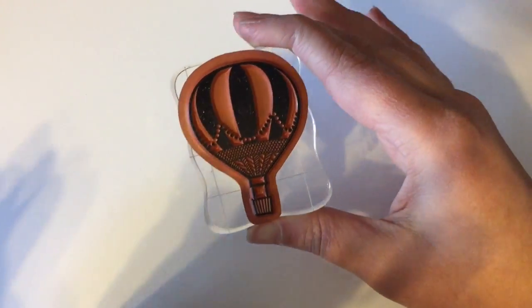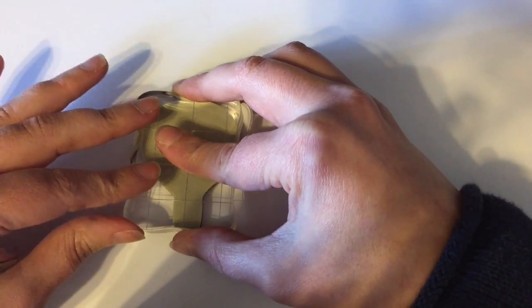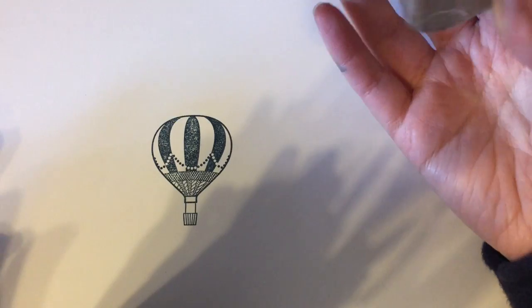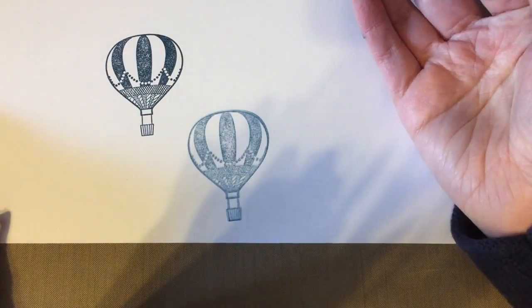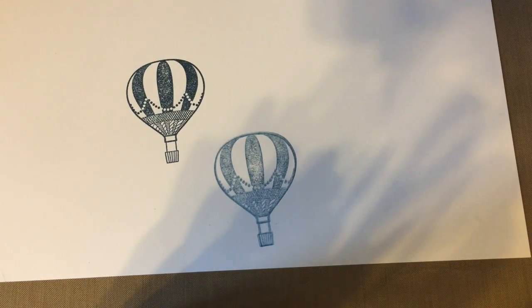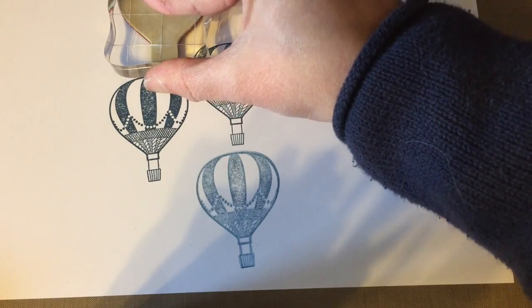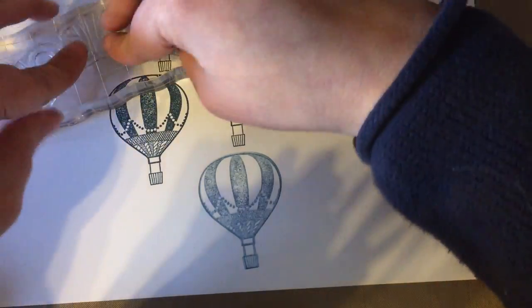To get a really good clear impression, press firmly, leave the stamp on the paper, and then pull it straight up. A lot of us learn to rock a stamp, but if you look at that image it's blurry and not clear at all. Stamping really fast is another problem — you didn't give the ink time to transfer. If you want a solid image, press it down, put some pressure there, and lift it straight up and you'll get a really good image.